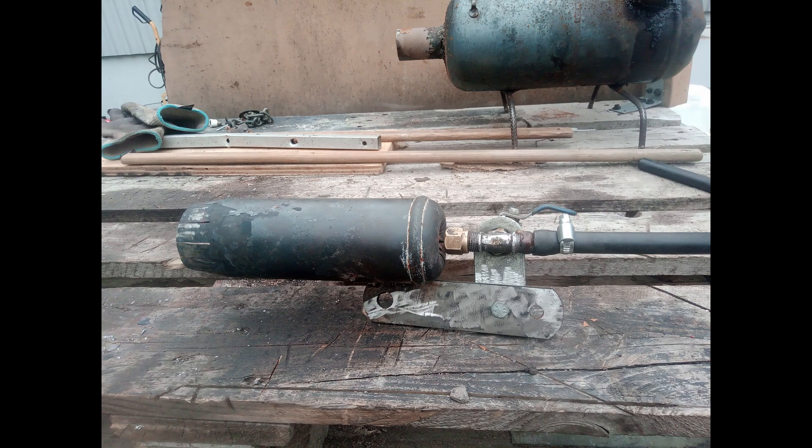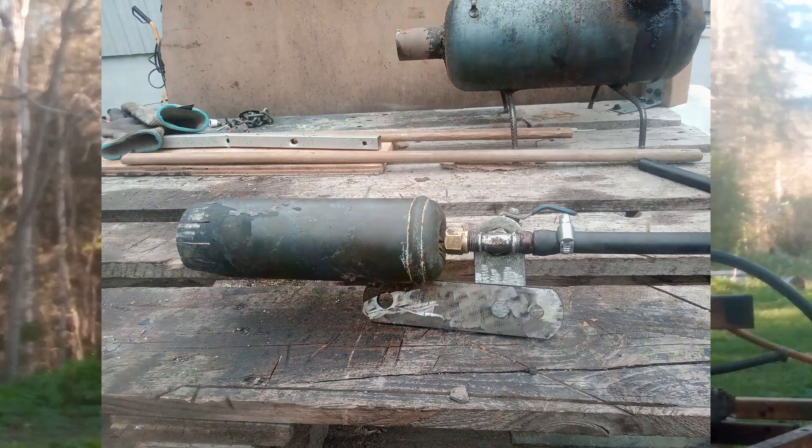Today I'm going to try out the afterburner that I designed, to see if I can melt some copper from a pot of steel. Let's see how this afterburner works.